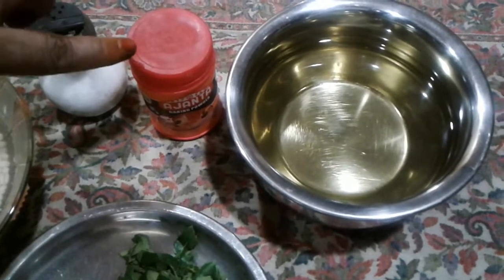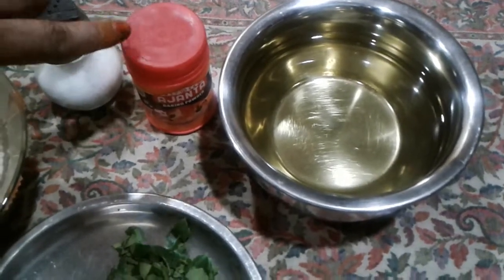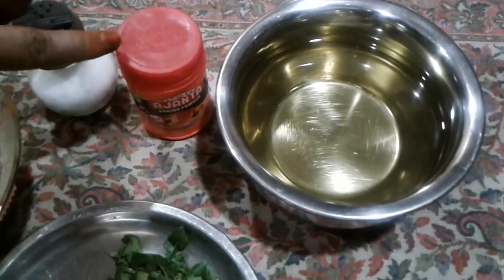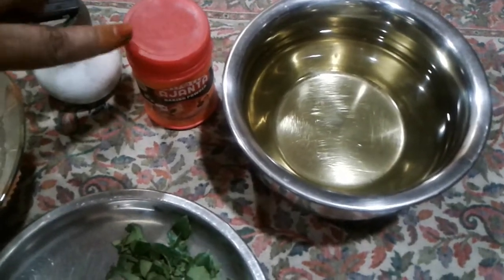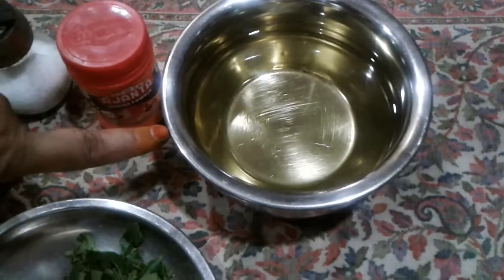If you want to mix it with a wet grinder, it will not be enough. If you want to mix it with a mixy, then you can add baking powder. Let's mix it with a diffractor and mix it.